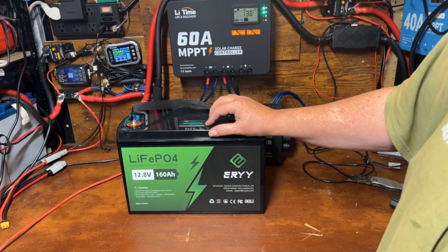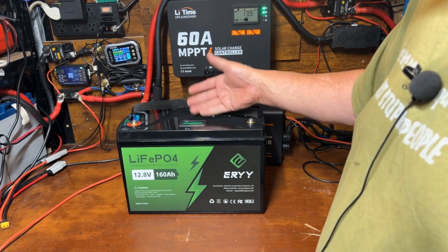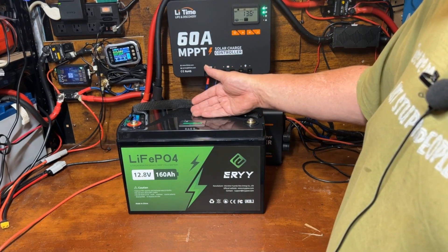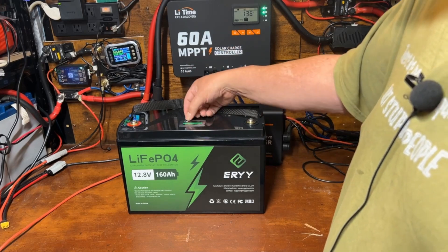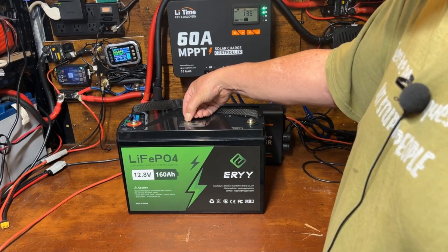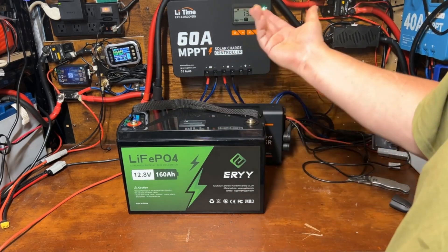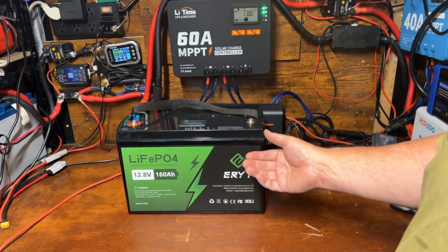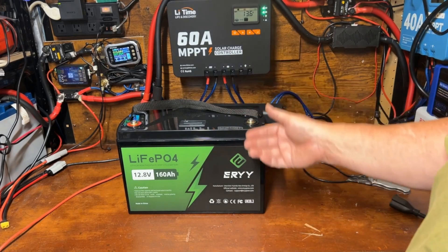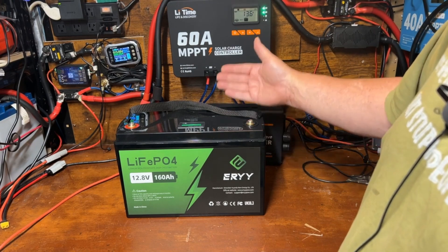This meter they've installed — upside down in my opinion — is pretty much worthless. It's designed for lead acid or AGM batteries where you can estimate capacity based on voltage, and that doesn't work on a lithium iron phosphate battery. I didn't care about it to start with and I still don't. I intend to turn it off and not use it. It'd probably be better off not being on there at all.